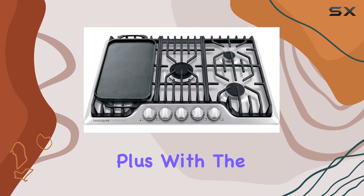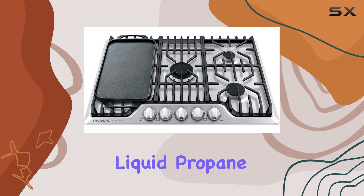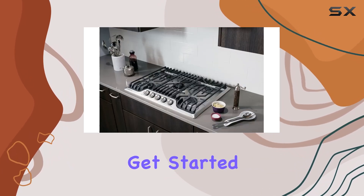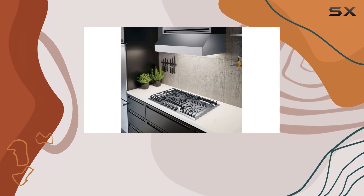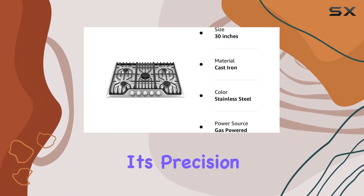The stainless steel finish adds a touch of elegance to your kitchen. Plus, with the included cooking griddle and liquid propane conversion kit, you have everything you need to get started right away.